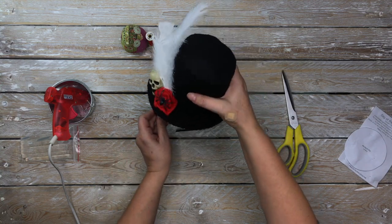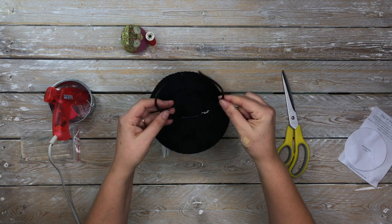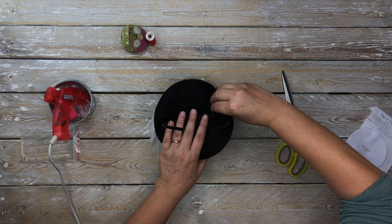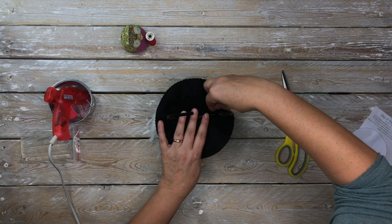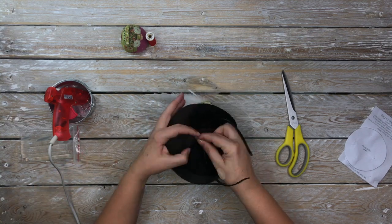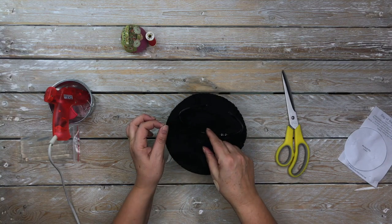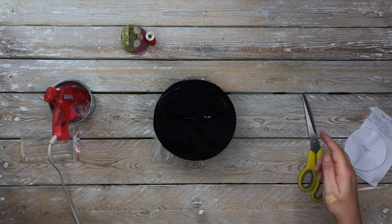The final thing, so I can actually put it on my head, is to attach a headband. This was a regular headband from a store. Just stitch that in place. You can run two or three lines of stitching back and forward depending on how secure you want it to be.